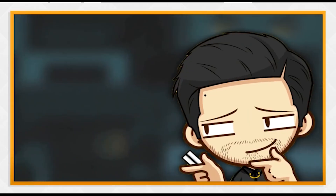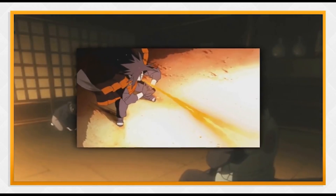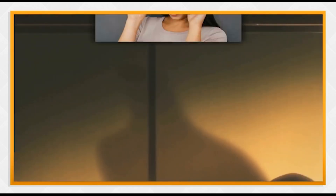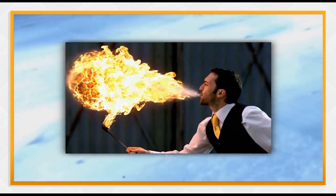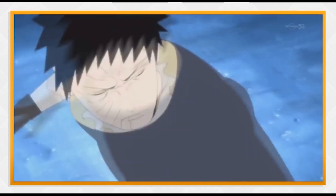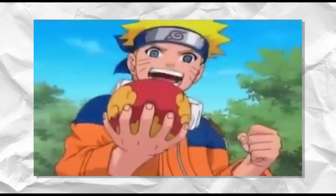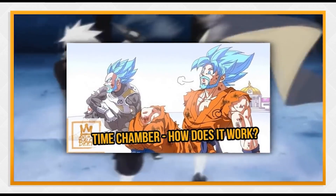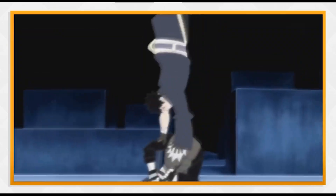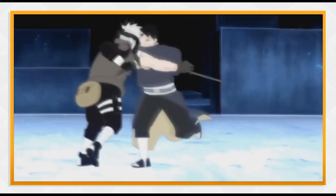Welcome back everyone. From my other scientific video, you guys seem to have enjoyed it and I really appreciate the feedback, support, and likes — it really motivates us. We covered the fire style, and in this video we're going to talk about the Rasengan and explain everything it does in Naruto, but also cover it scientifically. This is part of the series, so make sure to smash the notification button and let us know what other anime you want us to cover.